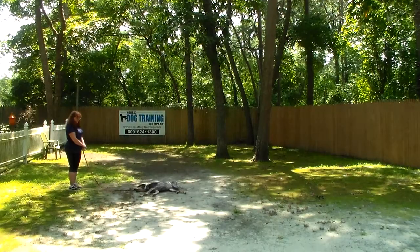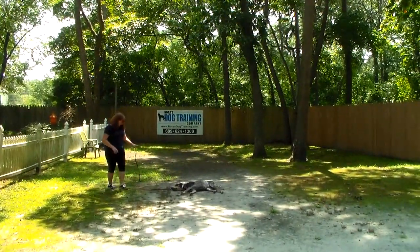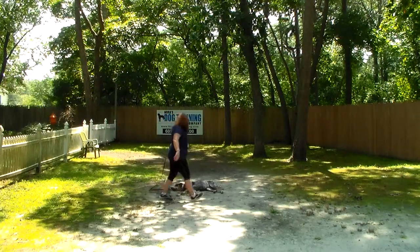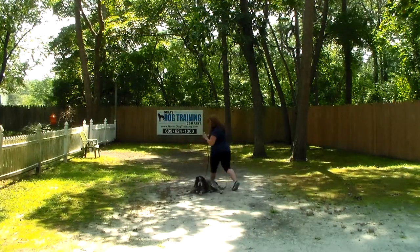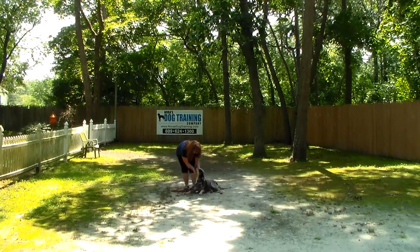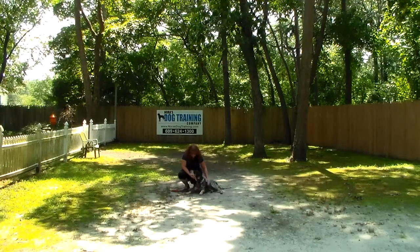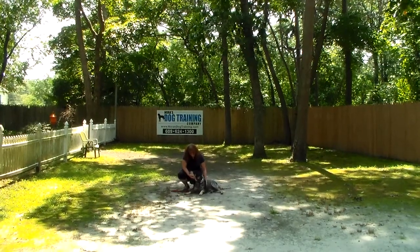So we've shown you Storm's ability to heel nicely on a leash, to automatically sit, to hold a sit-stay, a down-stay, the come command, and the distance down. We want to thank you so much for trusting us with Storm and for using Nora's Dog Training Company as your personal dog trainer. We look forward to seeing you on Friday — have a great day.